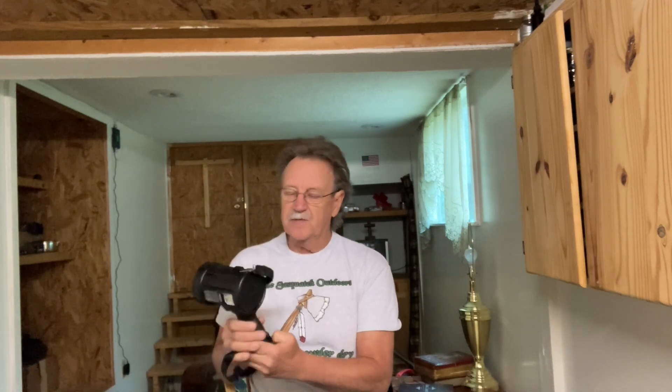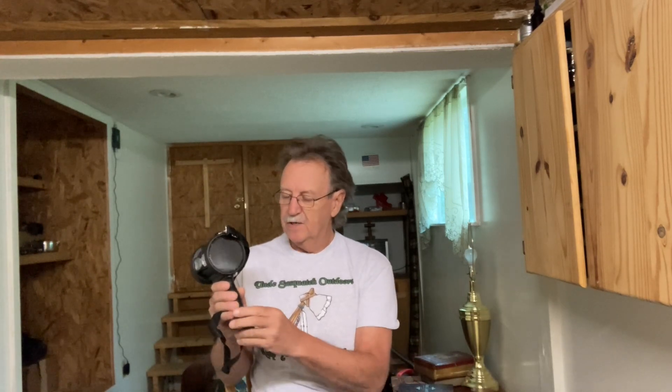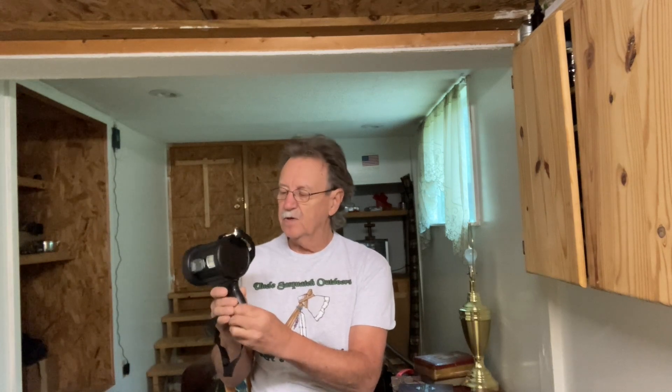Welcome back to the channel. Today we're going to be talking about this high-intensity searchlight that I purchased on Amazon. It's not very expensive. You can charge it with the sun, which is one of the things I like about it. You can also charge your cell phone with it, and I'll show you that in a separate short video.